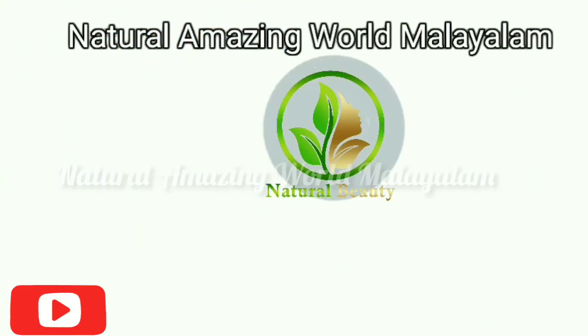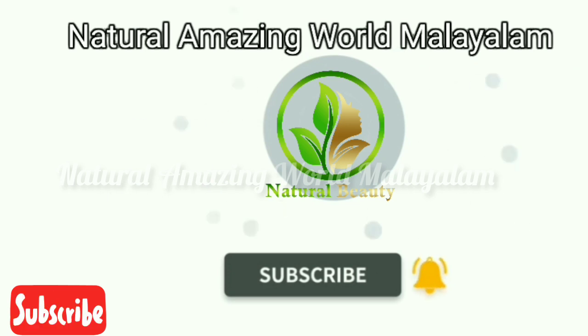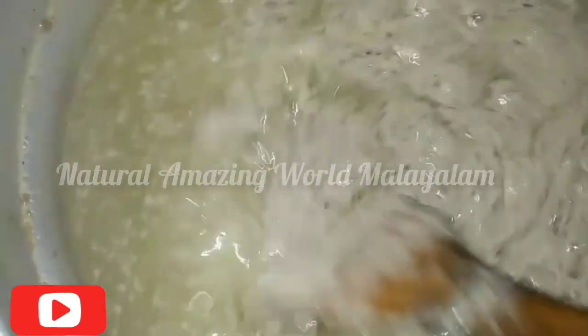Hello friends, everyone is natural amazing. Welcome to my video. Thank you for joining us. This is the video.